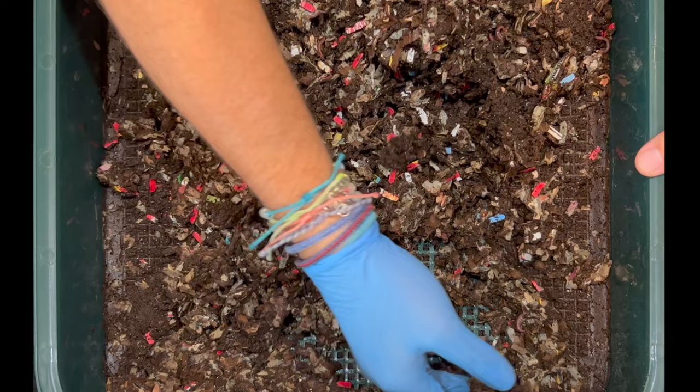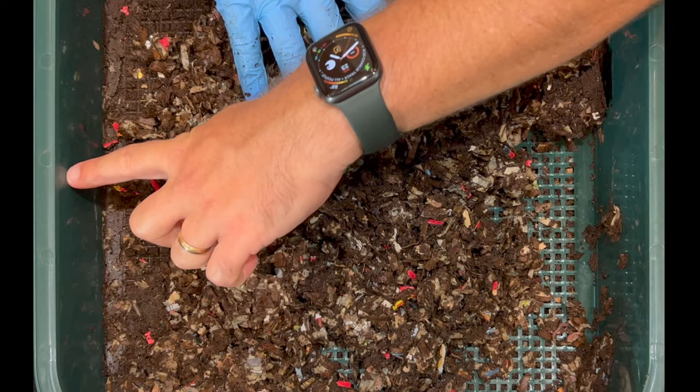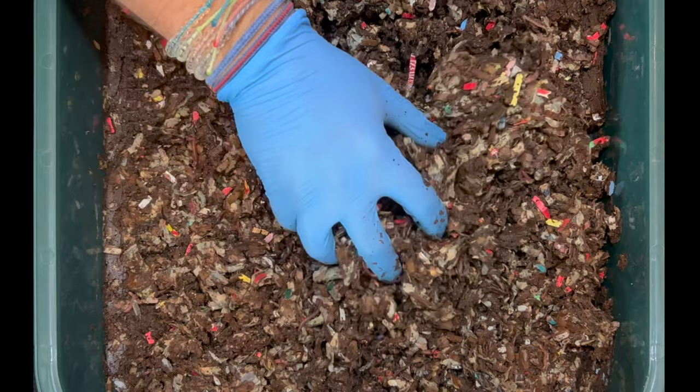We're going to fluff this up since it's been matted down by two trays above it, which were about 10 pounds each. Even though we started with the bedding all the way to the top, over the last 79 days it's been getting matted down and absorbing the liquid. So I'm just going to continue to fluff it up and then we'll set up a feeding zone.